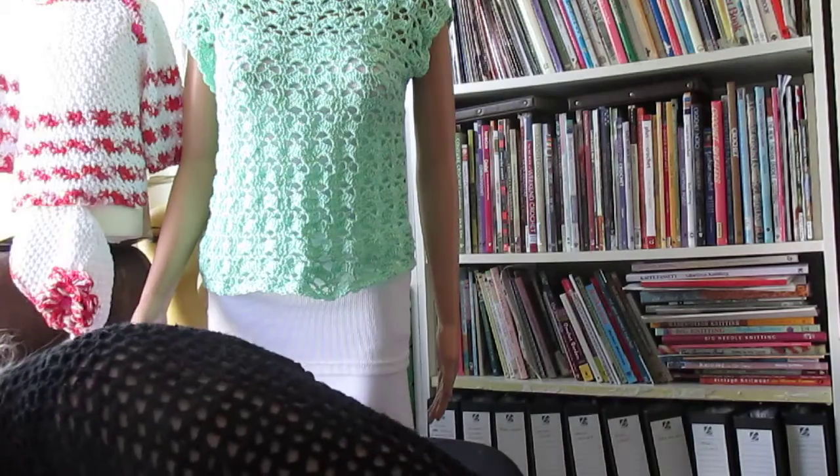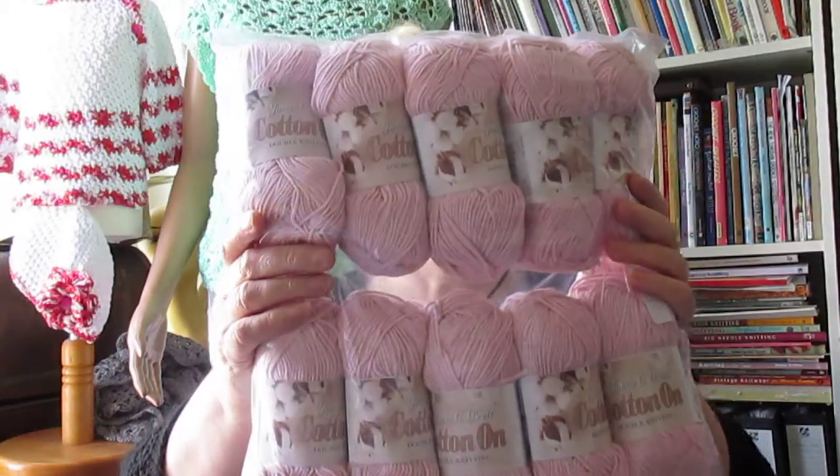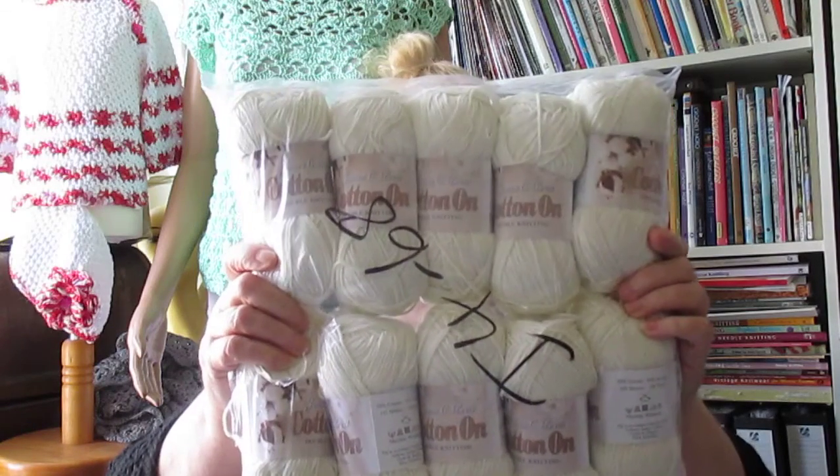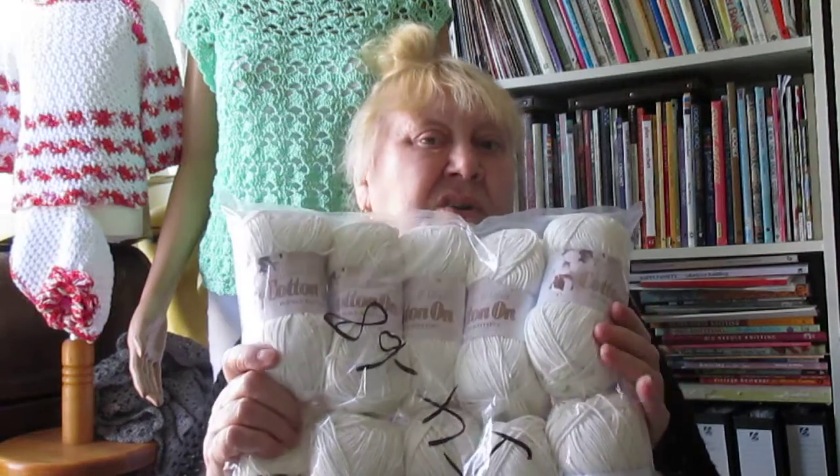Deramores — if you're in the UK it's a brilliant site. Spend more than £25 and you get postage free. They had a really good bargain on James C Brett Cotton On — order 10, just pay for nine, and there was either 15 or 20% off as well. So I ordered a lovely dusty pink and the good old go-with-anything cream. These are 50% cotton, 50% acrylic, which is why they call it Cotton On and not 100% cotton.